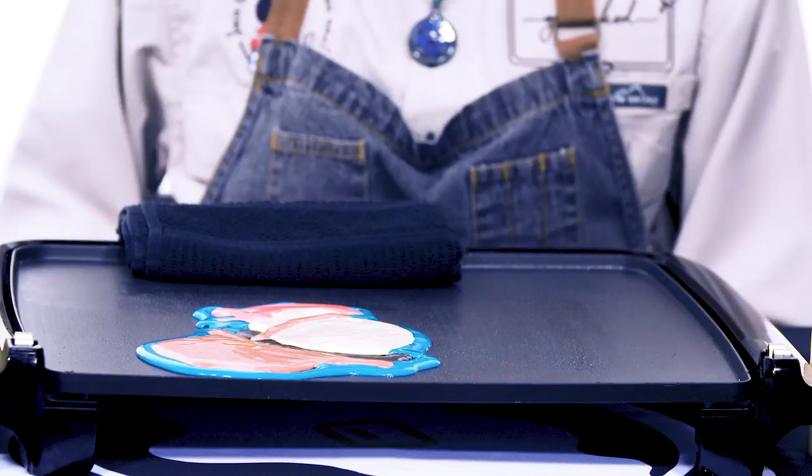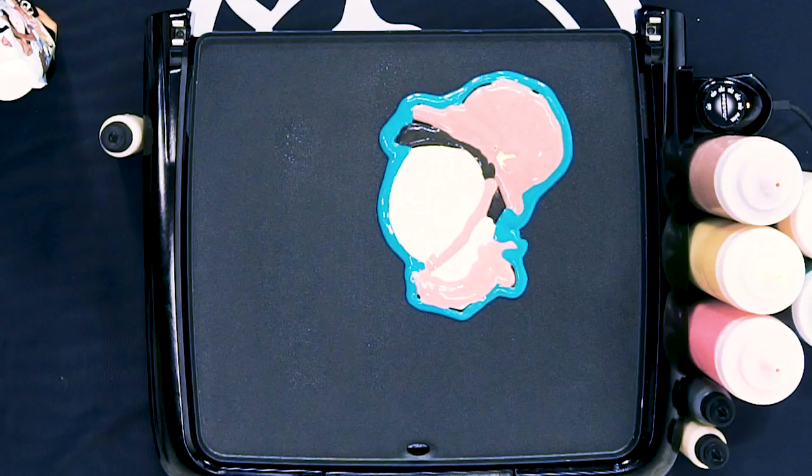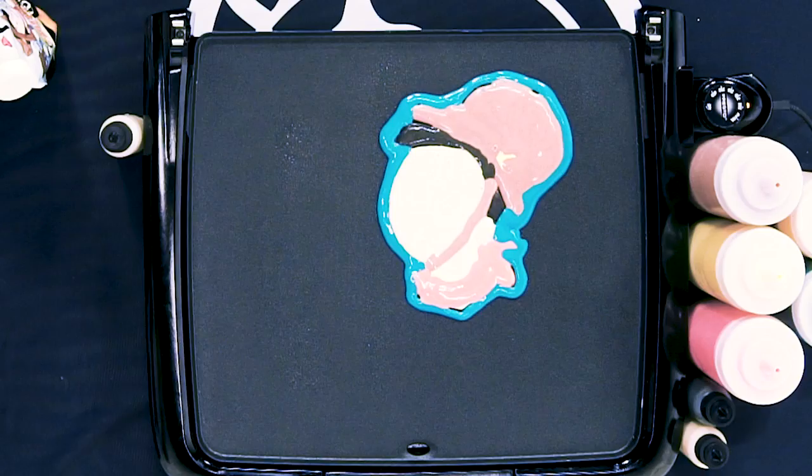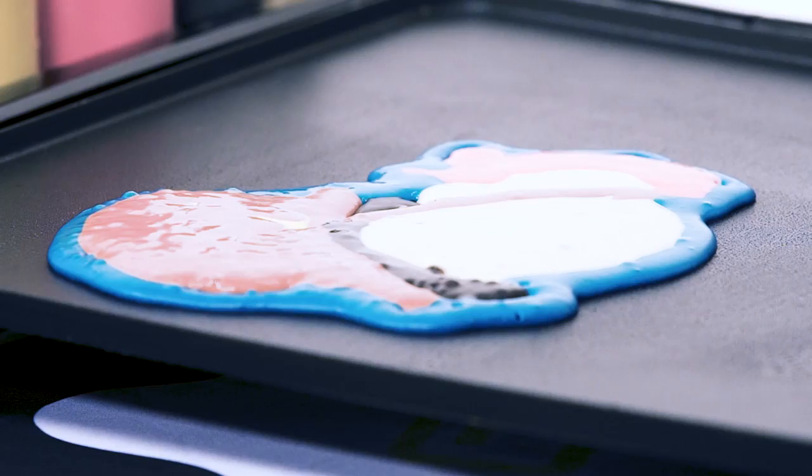It even looks good without all the details — the flip is gonna look even better. I always tell people, honestly, this is the hardest part: having to wait for the pancake. What's the key? You wanna see all the bubbles evenly across the surface, right — just like any other pancake, cooks the same exact way. What you wanna look for is it's gonna bubble evenly across, and at some point you'll be able to start lifting up the edges — because you can't just get under it like a regular pancake.